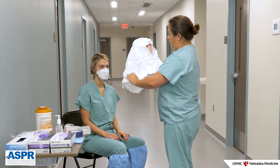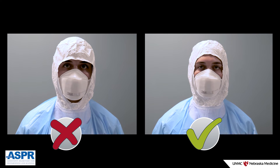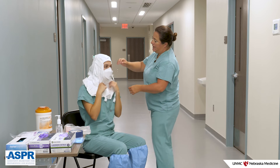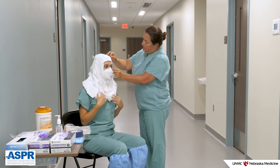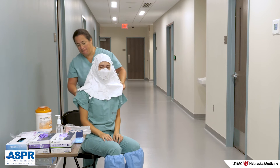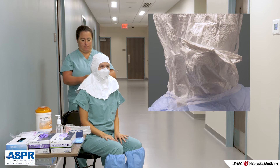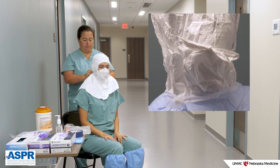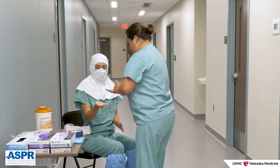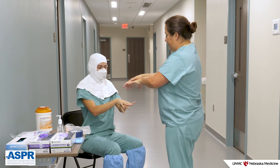You will don your hood next. When donning the hood, position it so it rests above the brow line and does not obstruct your vision. If the hood has ties, be sure to secure them with a bow. Perform hand hygiene. Then put on your first layer of gloves — the inner long cuff gloves.